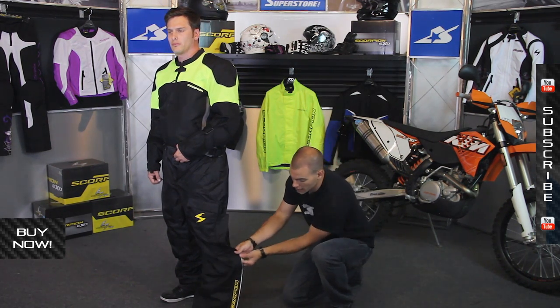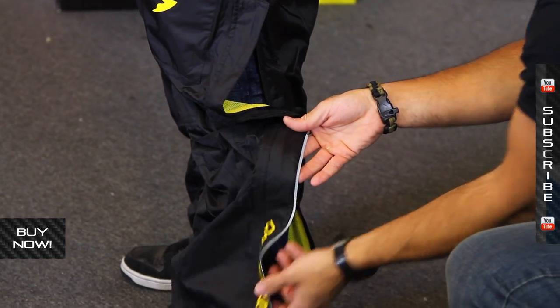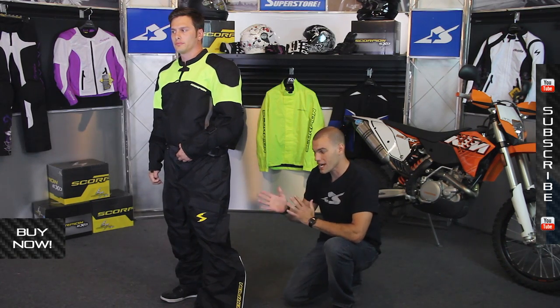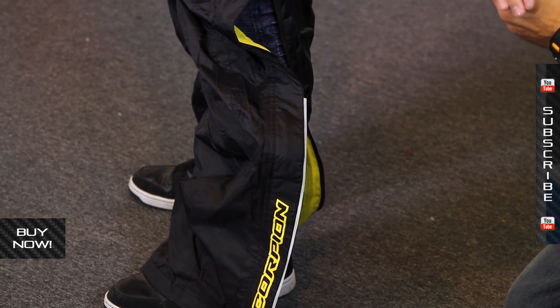On the lower leg you can see they use night-viz reflective material, which is good for low-light situations. It helps keep you safe out on the road when it's rainy and visibility is reduced.